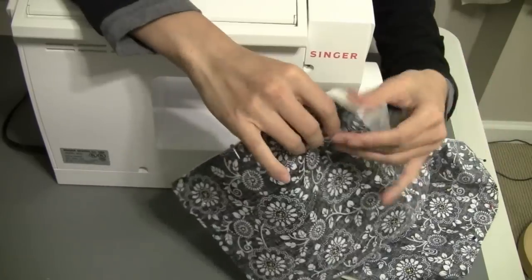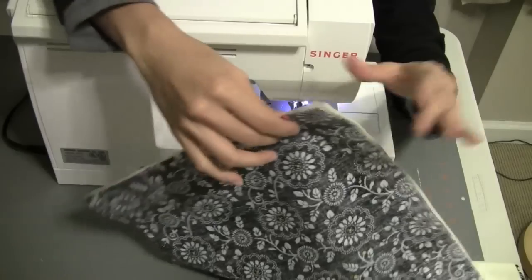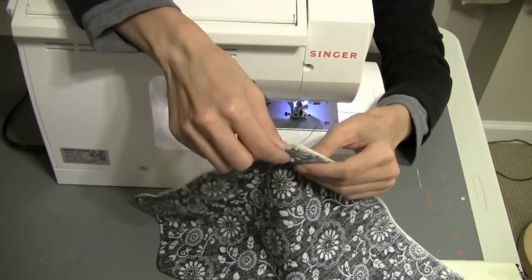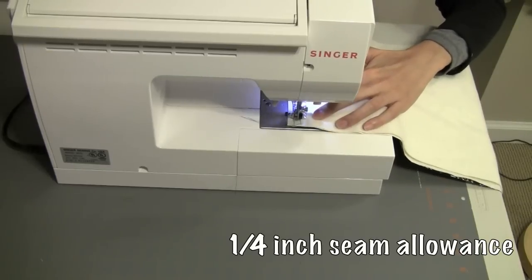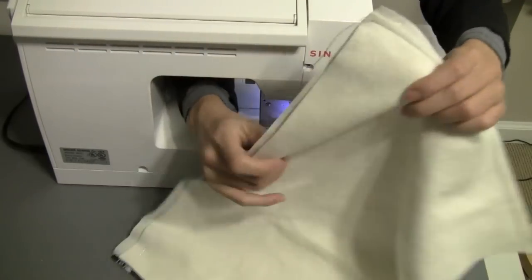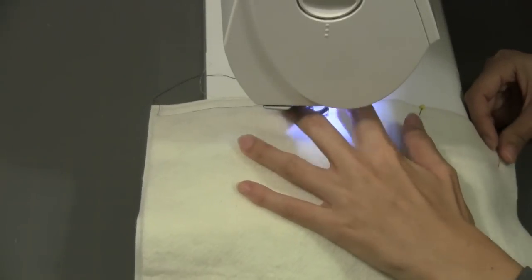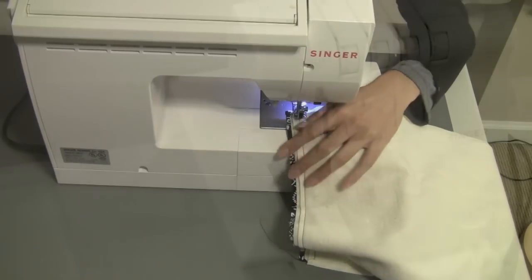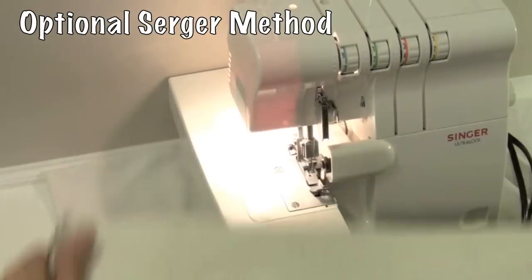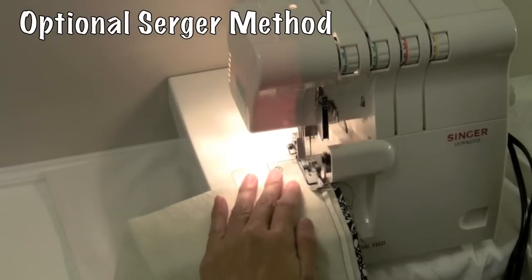In this step, we are sewing up the short ends of our potato bag, catching all three fabrics with about a quarter inch seam allowance. We'll repeat this step on the other side — just a straight stitch catching all three layers of our fabric. Now if you have a serger, this is a great time to get it out; you can even out all your edges and sew this all at once.